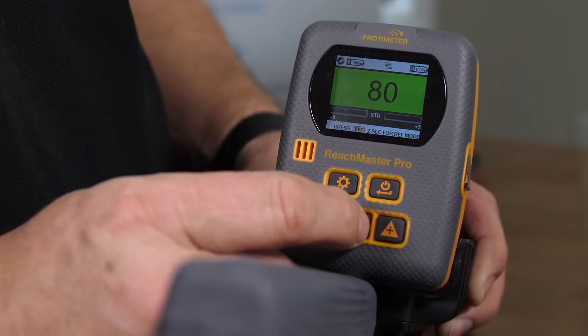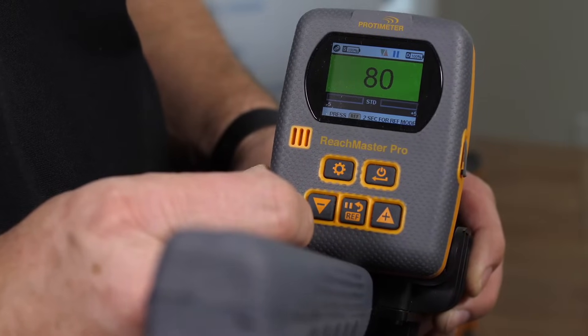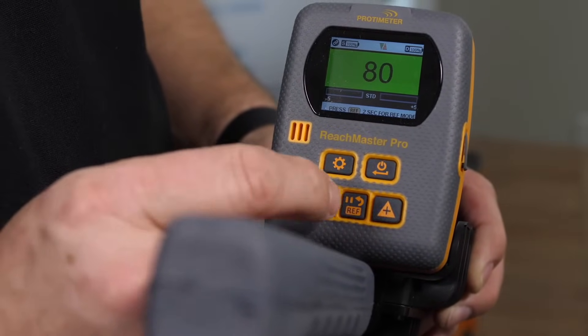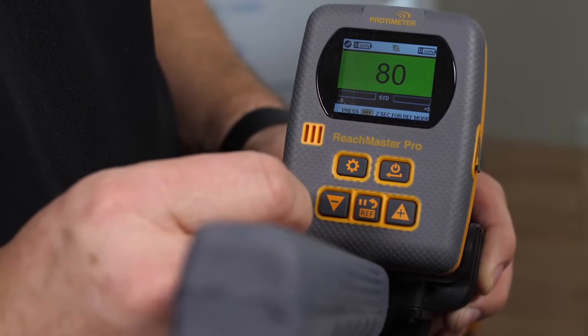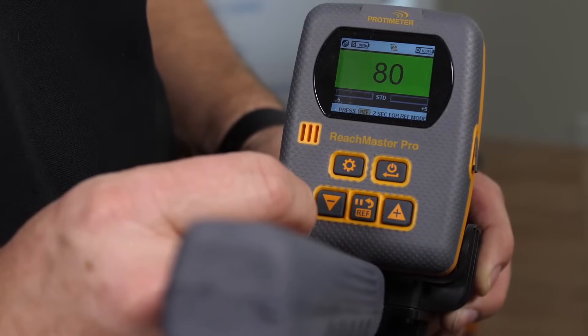Any reading can be frozen by hitting the hold button, which is the lower centre button. Then you can unhold it. These two buttons here — the minus and plus — give you the ability to zero in on moisture by changing the sensitivity.